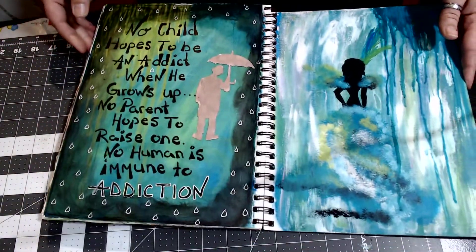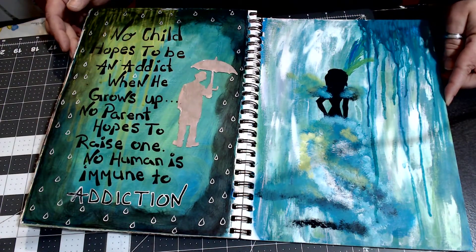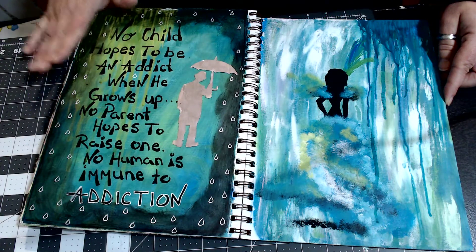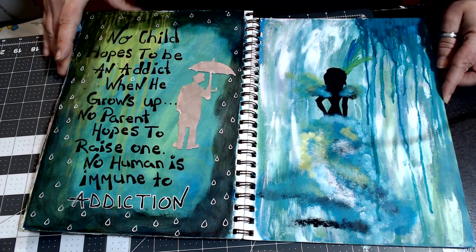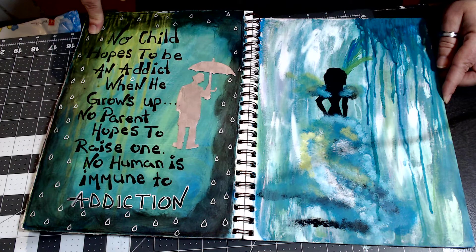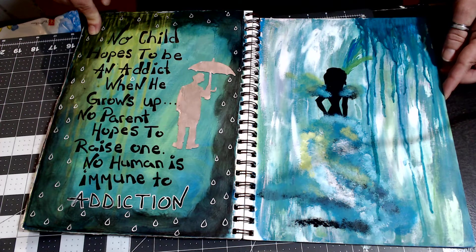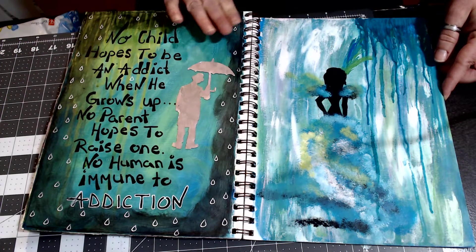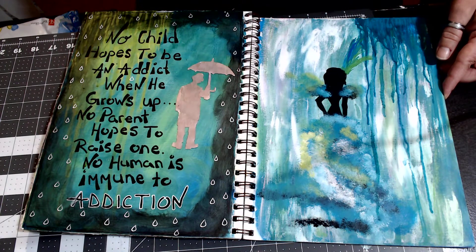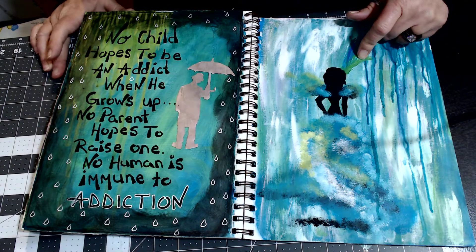This is a page that hits home. Maybe we'll discuss it at a later time, but this is a big reason why my art journaling has been very, very healing to me. There's a long story behind this and we'll see about telling that story.